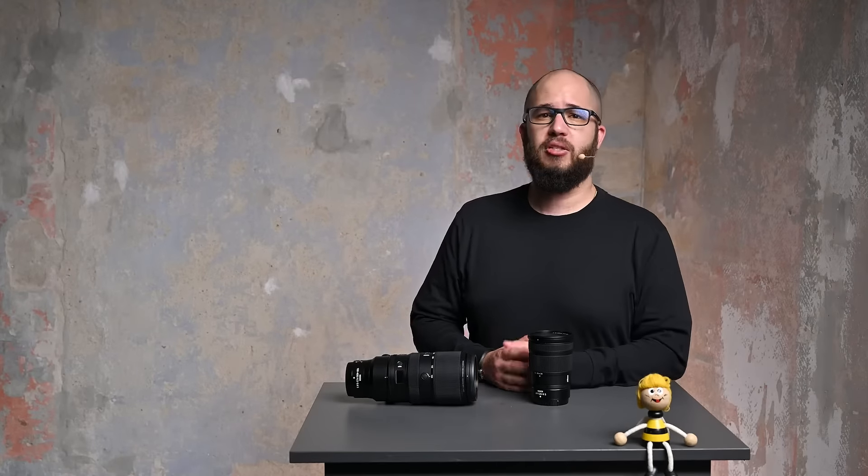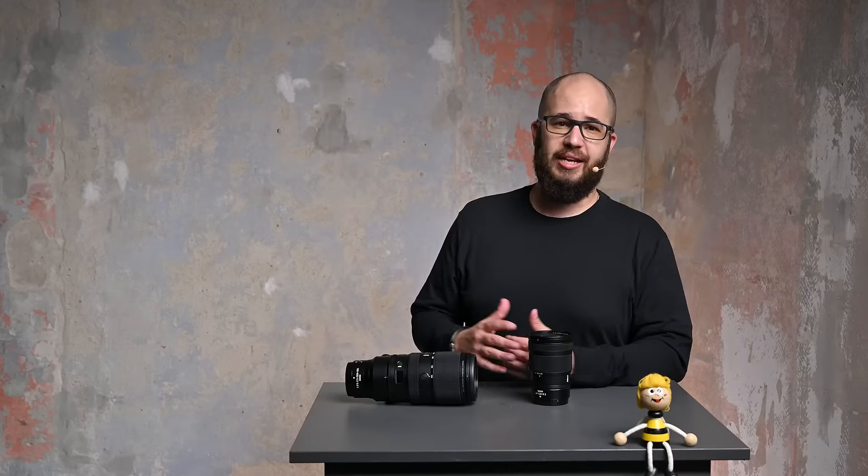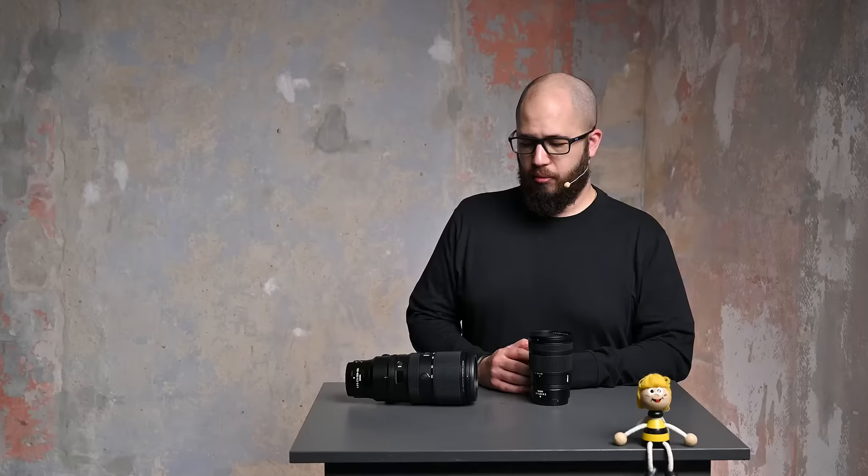Nikon has launched some incredibly good Z-mount lenses — a lot of the lenses that already exist for the Z cameras are best in class. There's the 50mm F1.8, which is an incredibly sharp and well-detailed prime. There's a standout 24-70 F2.8, a standout 14-24 F2.8, and the 70-200 F2.8, which collectively give you one of the best trinity of lenses you can buy — all offering some of the best picture quality you can find.